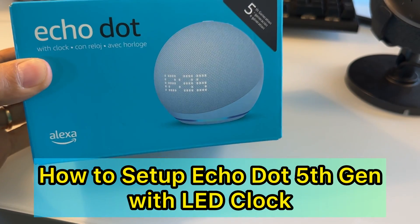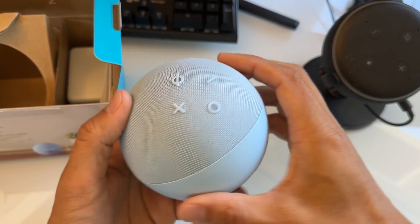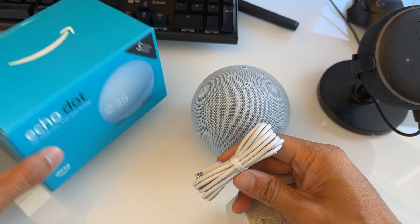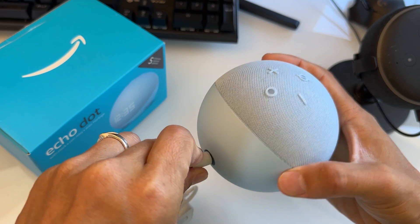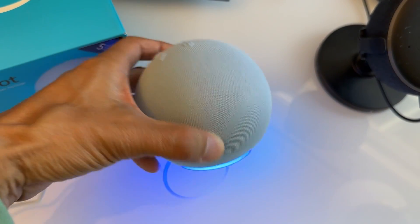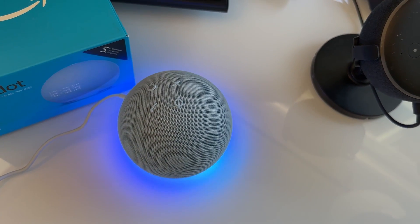Hi, today I'm going to show you how to set up the Echo Dot 5th generation with clock LED display. In the box is the smart speaker right here, the power adapter right here. So let's set this up. Take it out right here. You want to plug the power adapter to the outlet to power the Echo Dot. After you plug in the Echo Dot, it's going to light up on the bottom — a circular light that looks kind of cool. It's a pretty nice design compared to the first generation.